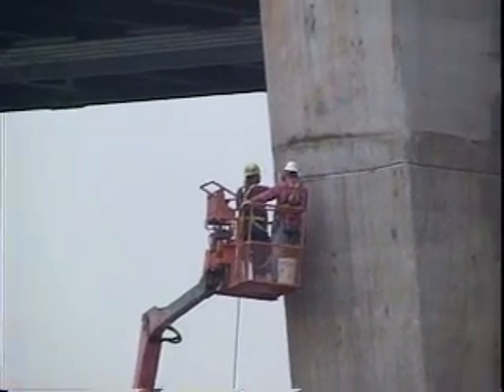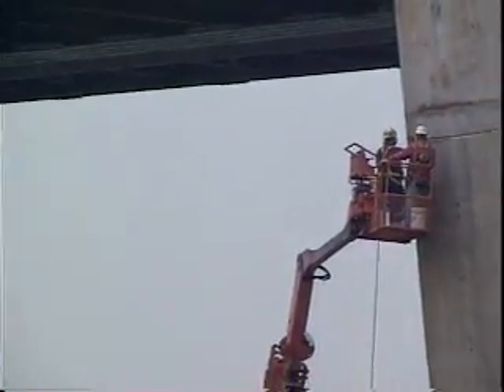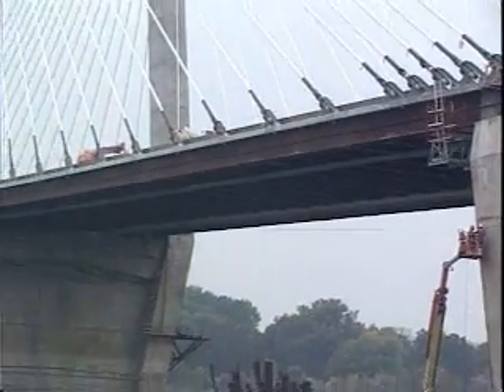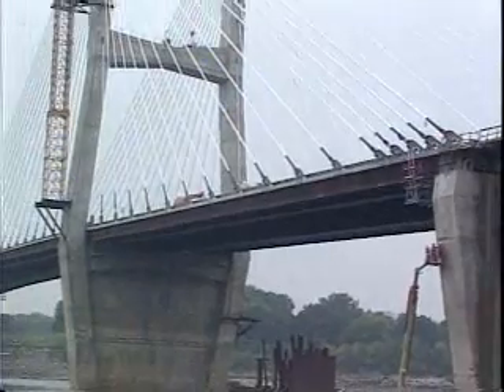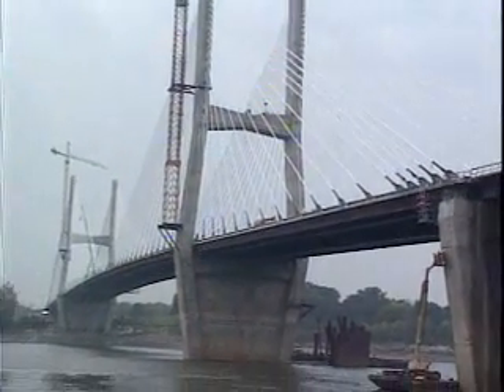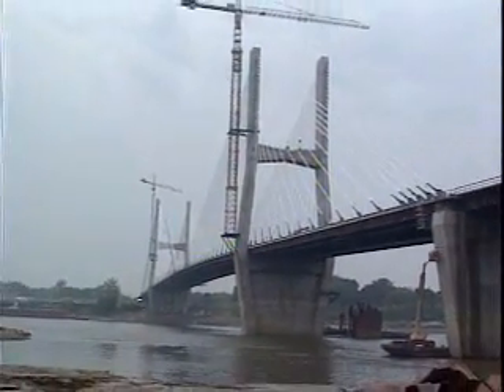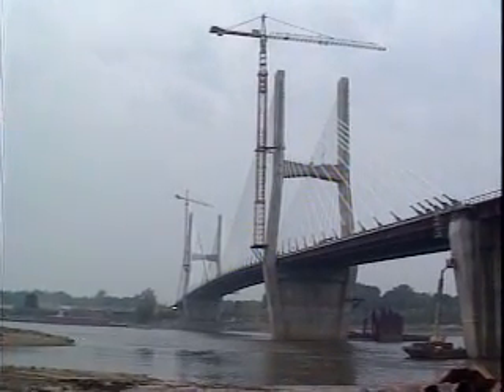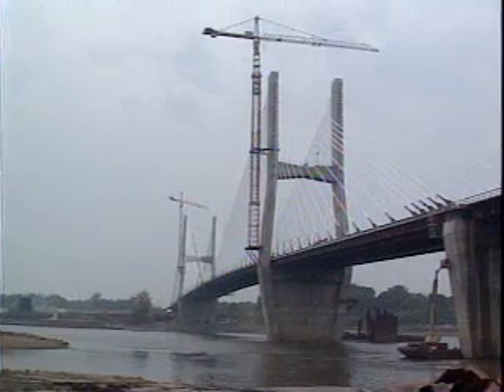A performance report on the Gamaco Commander 3 and Jerdan Slipforming of Cape Girardeau, Missouri. It was a foggy morning when we arrived at the beautiful Bill Emerson Memorial Suspension Bridge that spans the Mississippi River and connects Cape Girardeau, Missouri to the state of Illinois.